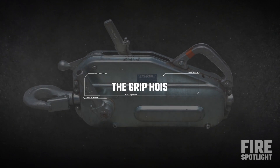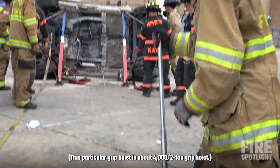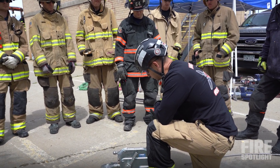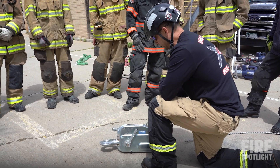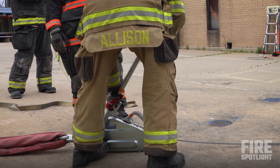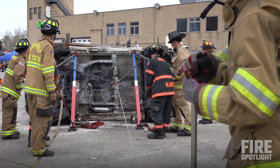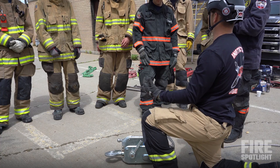We're going to go over the grip hoist with you. This particular grip hoist is about a 4,000-2,000 grip hoist. It basically works so that the same maneuver you're going to do to lower it is going to be the same maneuver you do to take tension on the system. The difference is: are you going to put the handle on this side, or are you going to put the handle on this side? The fact that this handle is bigger means that that is the side that will pull tension. The thinner one is the one that will release tension. That's the best way to know what you're doing with it.